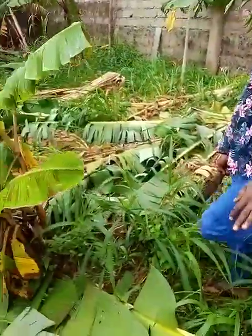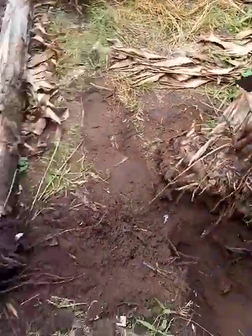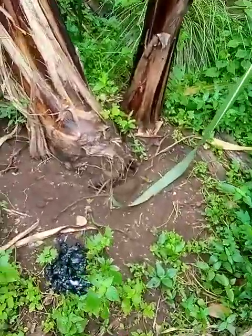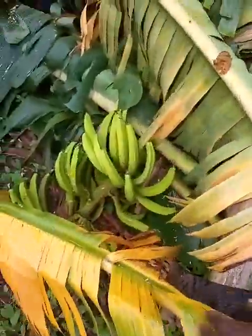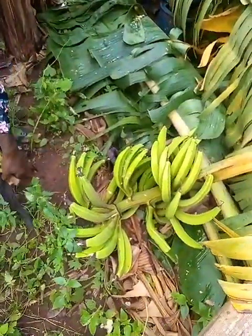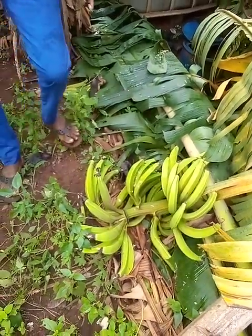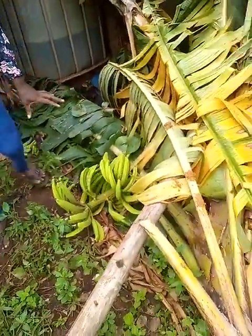Secondly, these are the ones that were uprooted from the roots. Take a look at them — they went down from the roots. And look at this one — it's still carrying plantain fruit, you can see it from here. Since this one has gone down, you can see most of the fingers were affected. But we are going to do something to gain your plantain back.